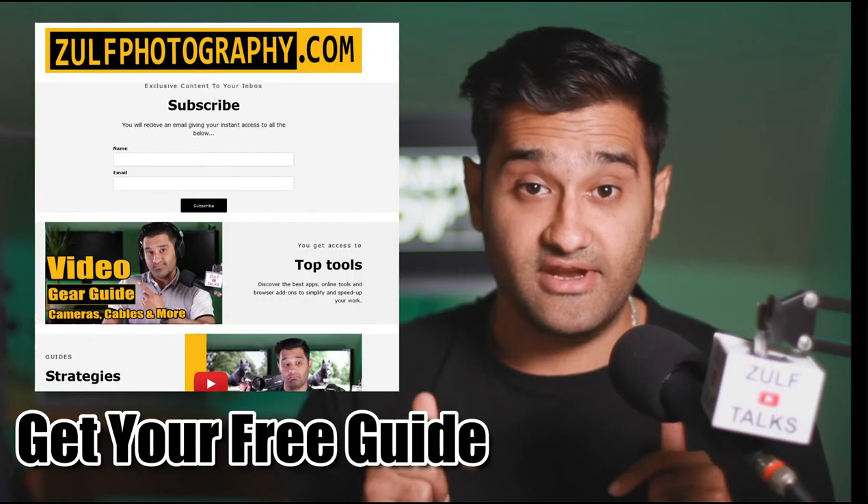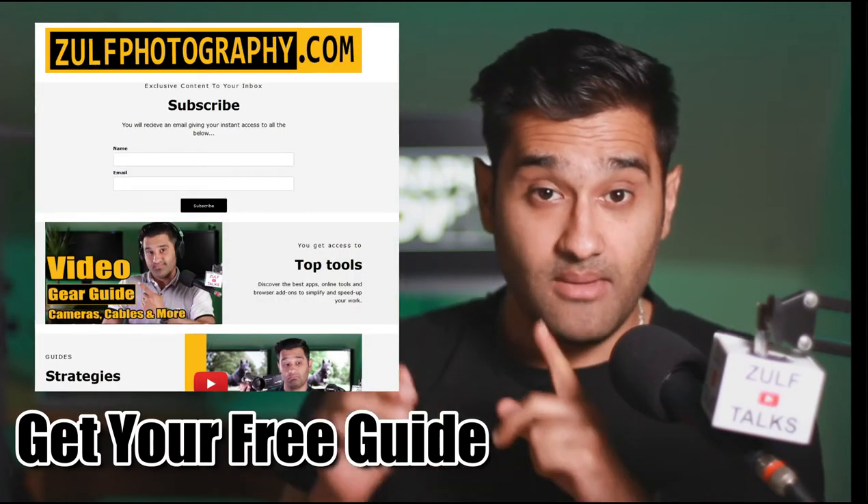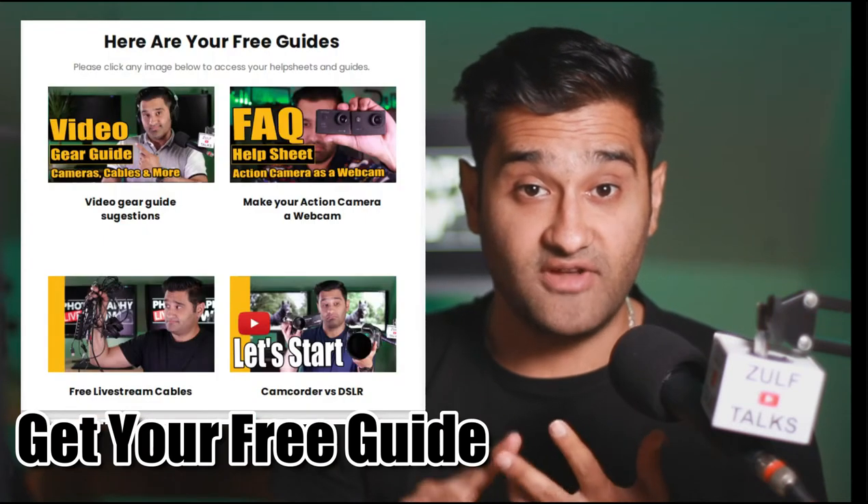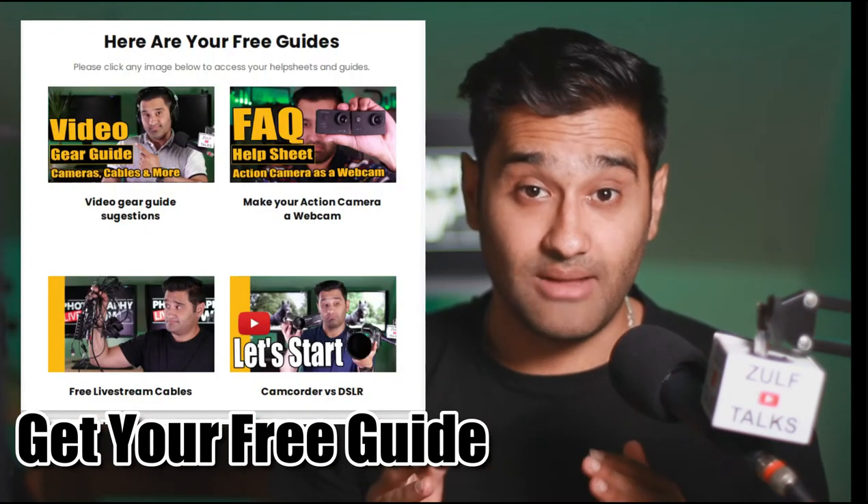To support this video I've got a link in the description to my mailing list. Make sure to sign up and you'll get an instant email with help sheets, guides and frequently asked questions which will help you get through this journey.